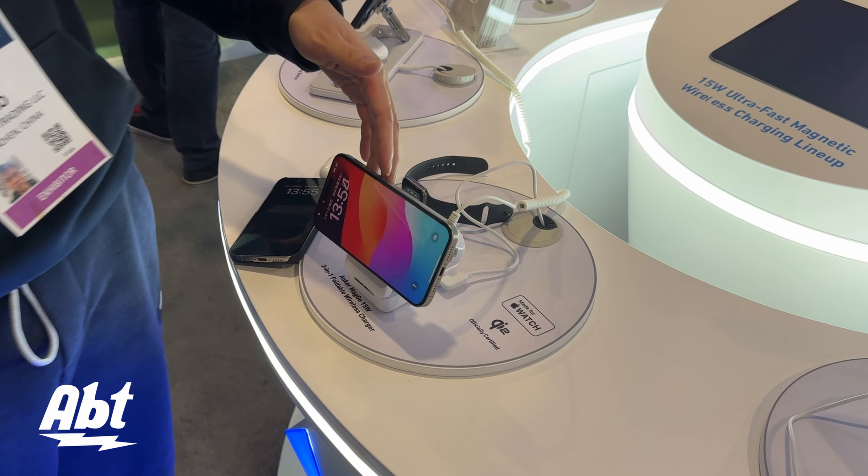We also have a three-in-one in another form. This is the pad — a flat pad. It also charges your Apple Watch, your AirPods, and your iPhone, and it's foldable. It's a mixed scenario — it's stationary but when you are traveling and want something both stationary and compact, you can just fold it up and put it in your backpack.